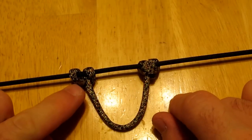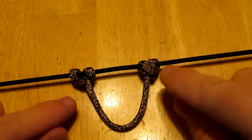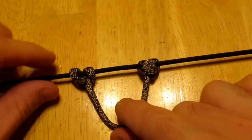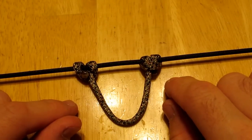If you notice, this knot and this knot are opposite. The reason for doing that is these knots like to twist a little bit as they get used, but if you put them opposite like I did here, they counteract each other and are more likely to stay in its spot.